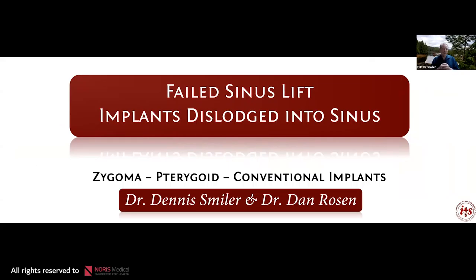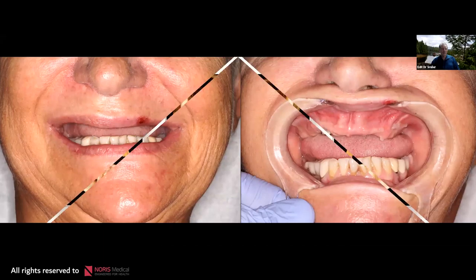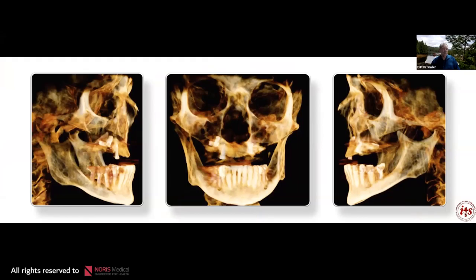This case was referred by a general dentist who managed to place two implants and dislodge them into the sinus on one side, and then also put the implants into the sinus on the left side. The patient came to us wanting a fixed appliance. This is an excellent case using zygoma and pterygoid implants with conventional implants. You can see the implants on both sides that are up into the antrum.